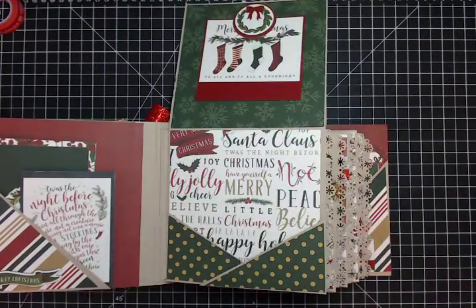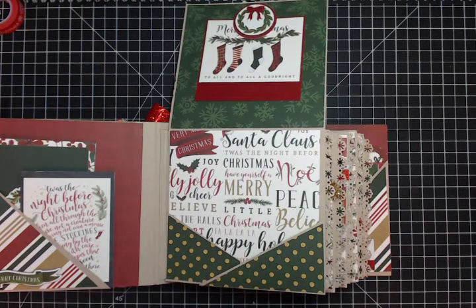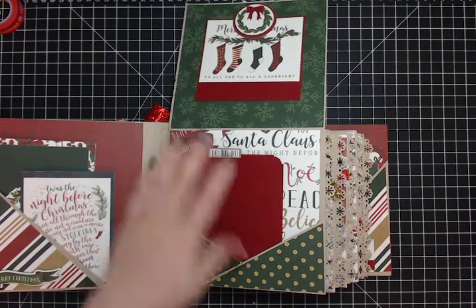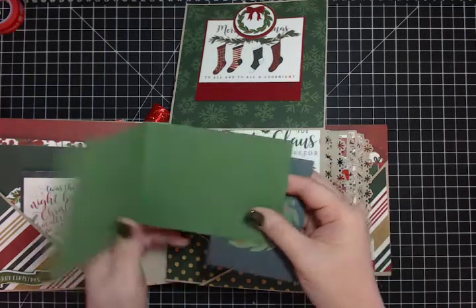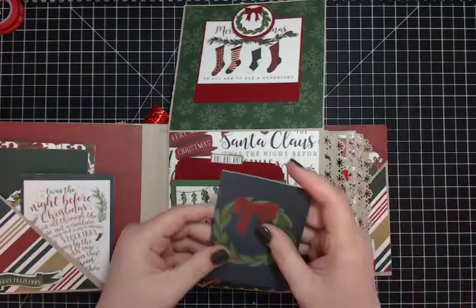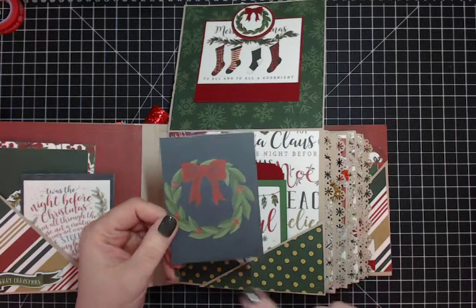Inside, keeping it simple with two diagonal pockets. There's a beautiful piece of really dark red cardstock with a ho-ho-ho sticker, and then a cut-apart made into a booklet. I love that really navy blue page with a little wreath.